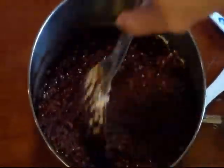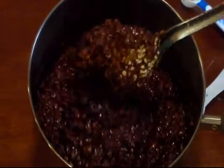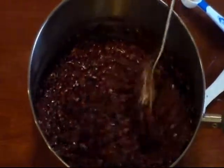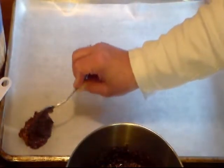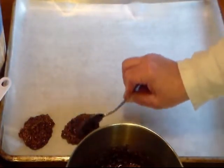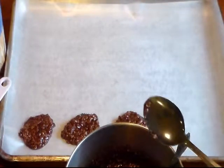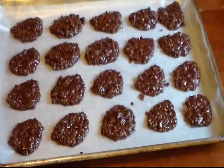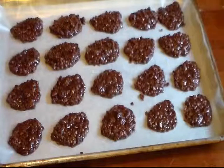Then you're gonna drop it by teaspoons full on some wax paper or parchment paper — I'm using wax paper. I'll be back once I get them on my pan lined with wax paper. Alright, I have all my cookies laid on some wax paper, actually I got two pans full. You're gonna leave them setting out until they cool and harden up.